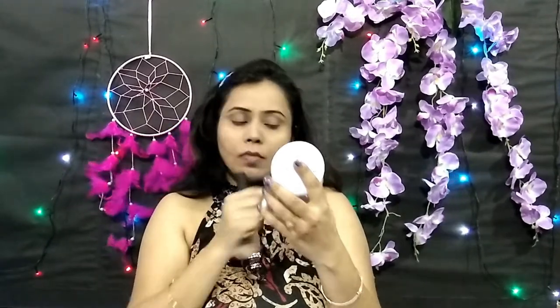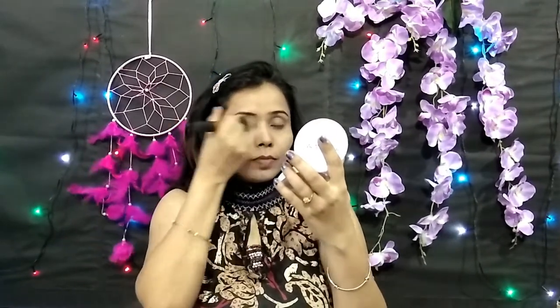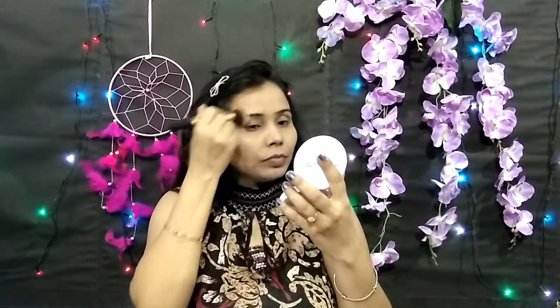Wherever I have spots, I have a little foundation left on my back hand to conceal them. I will buff with light hands so that it is seamless, dotting it from the top down.